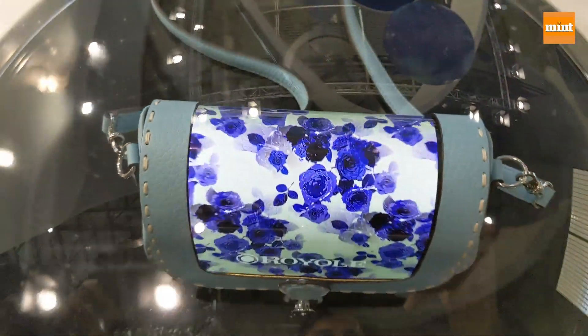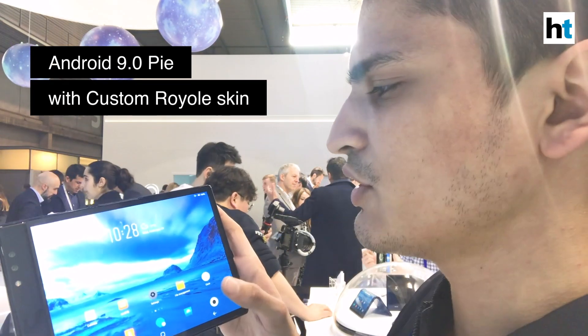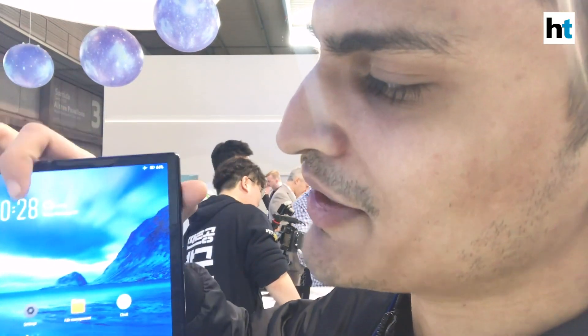It's the regular Android affair — it has Android 9 Pie and it has Royal's own skin on it that looks very similar to a particular UI, especially when you take a look at the date and the time.